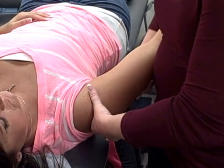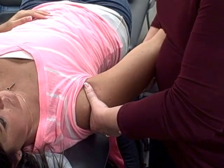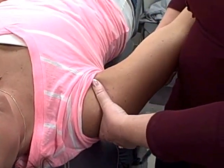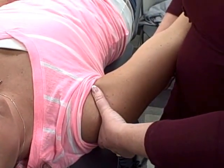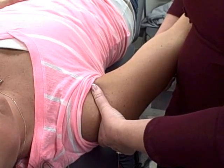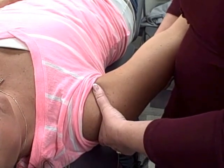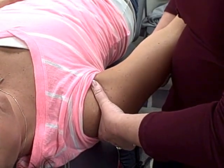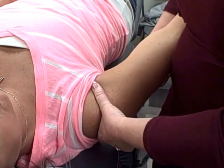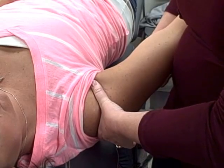So if I'm doing grade one, it's going to be just small amplitude like this — it's like ant movement, not much. Grade two would be a little bit more, but I'm still not reaching into her resistance.